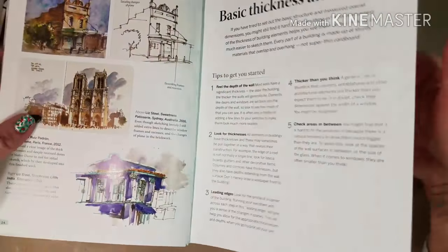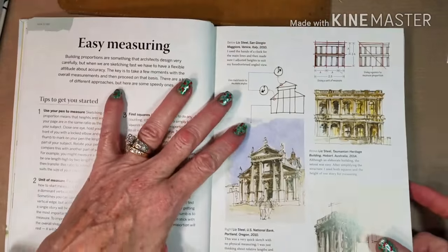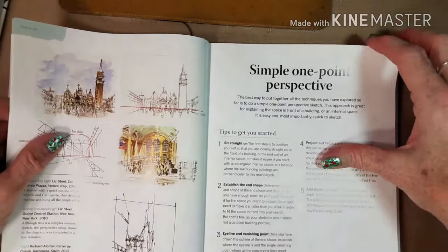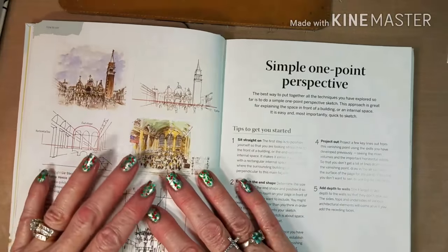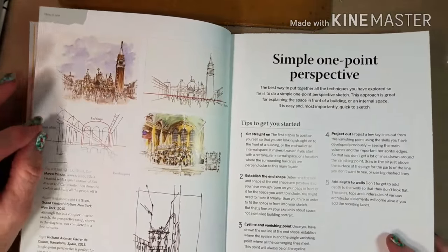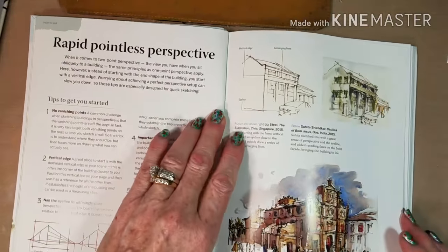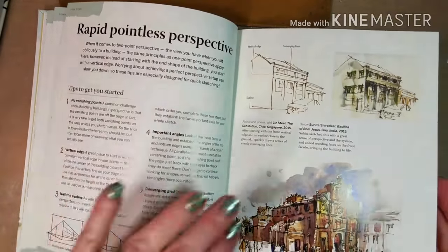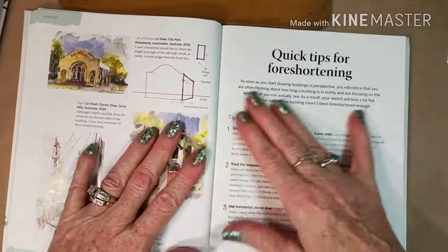I thought that you would like to see this book. Every chapter is very interesting. She does go into simple one-point perspective and no-line perspective. She's not big on perspective — she feels that if you get your lines right and your measurements right, then perspective will fall into place, and she's got a point there. I do think understanding perspective is a good thing and it's really not that hard. I did a video on one-point perspective once. Then this is pointless perspective.